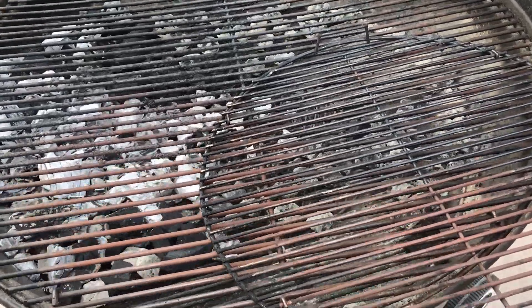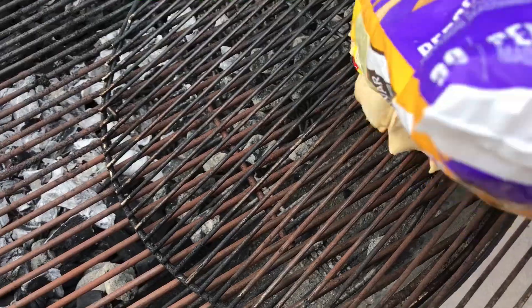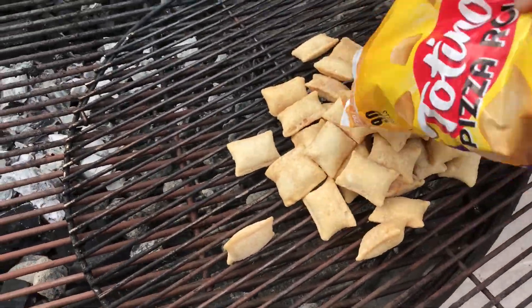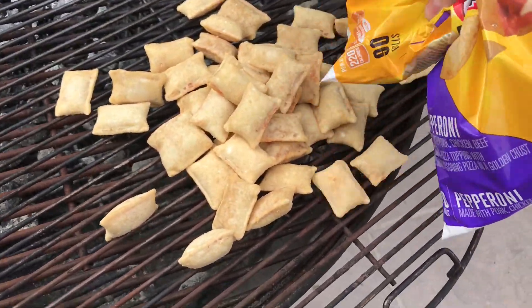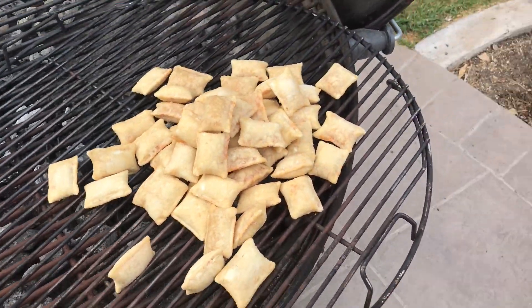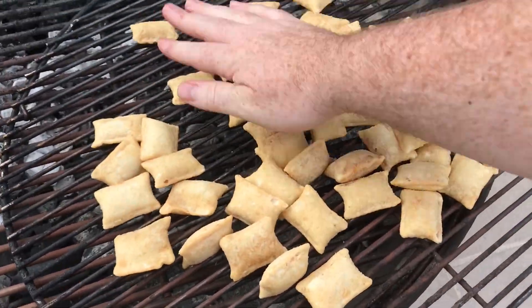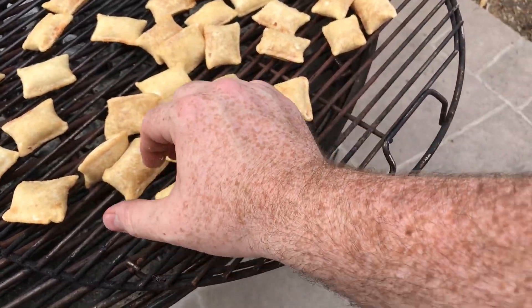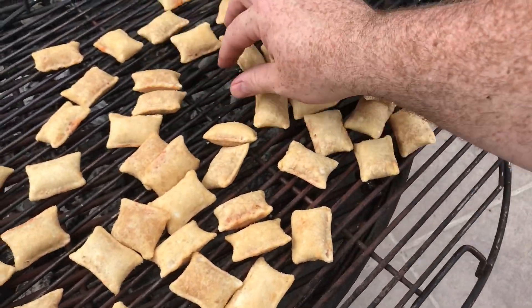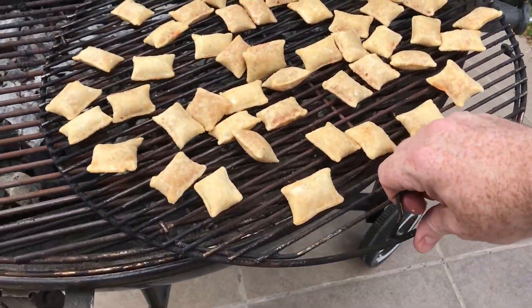Since I don't have any tongs, I'm going to use this 22-inch cooking grate on top of the Ranch cooking grate. That'll also make it easier to move the pizza rolls around and make sure they're cooking evenly. I don't know how I'm gonna remove them yet — I don't have any gloves or tongs — but we'll figure that out. I'm gonna separate these out so they're all somewhat evenly spaced, as the instructions say.